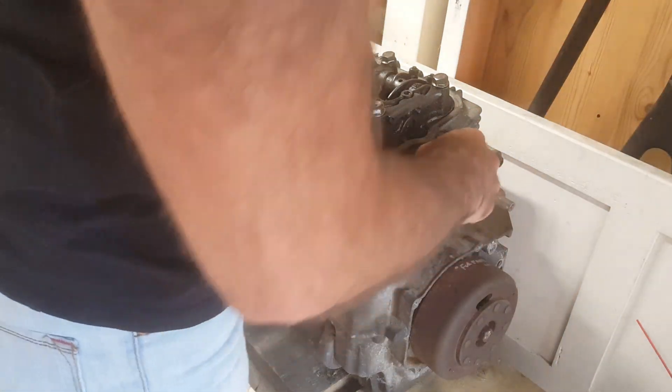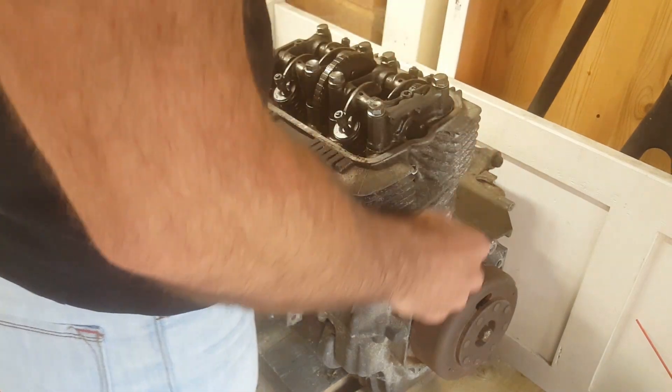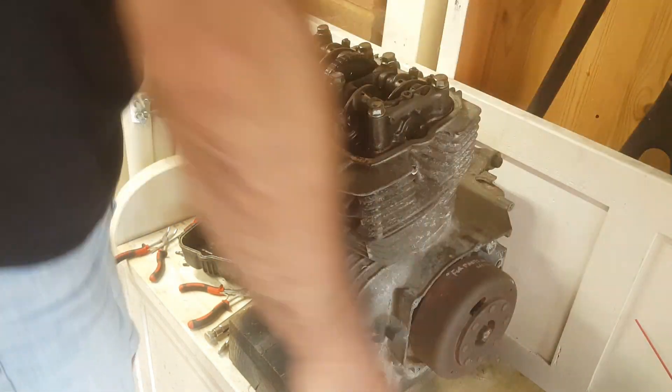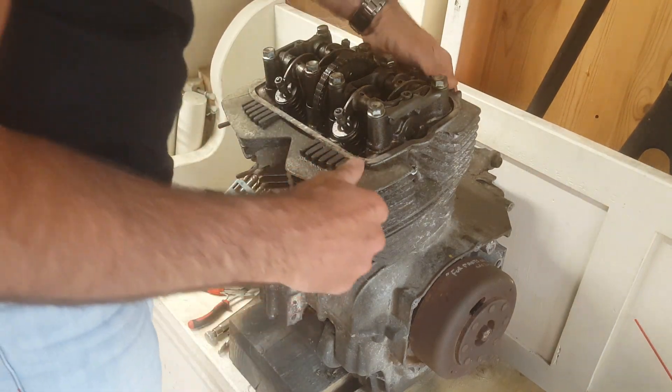I've put some spark plugs in — testing the threads, they feel okay. Turning it over by hand, you can hear it releasing air pressure. I have no idea how good the compression is, but it is sucking in air and pushing out air, at least to a certain extent.